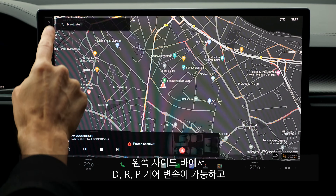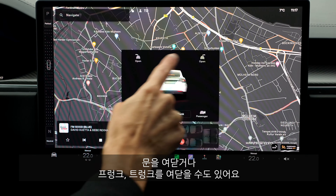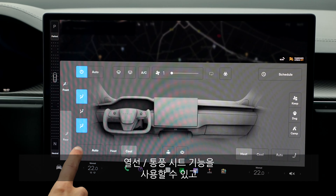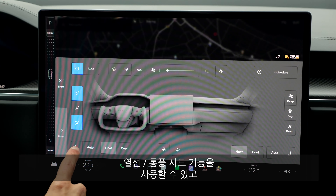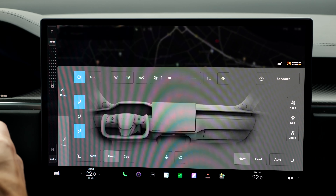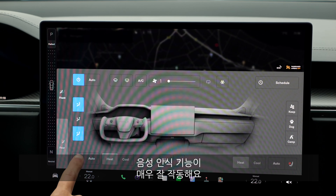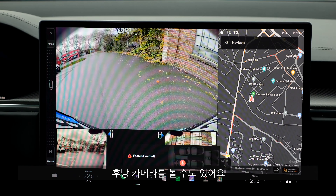From the screen you can also select Drive, Reverse, or Park, and open the doors, trunk, or frunk. For the climate, you switch between heat and cool and can activate seat cooling or seat ventilation, as well as seat heating. Voice control works really well — 'Activate seat heating' — and there we go. There's also direct access to the rear-view camera.